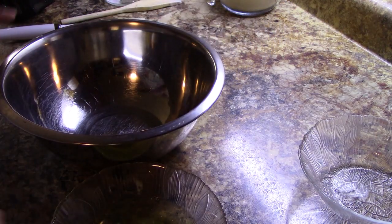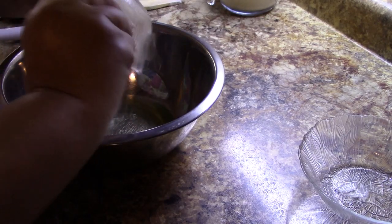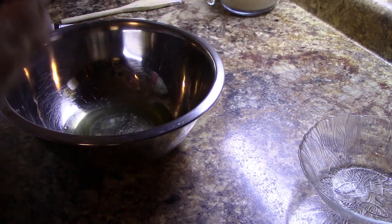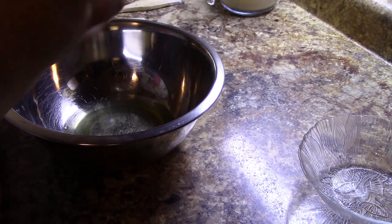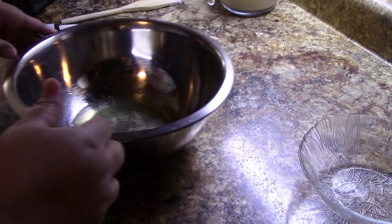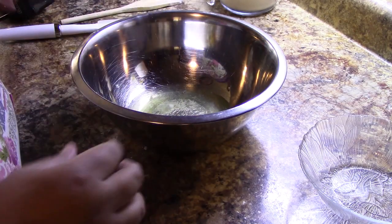I have my egg whites right here and they're at room temperature — that's another tip. Room temperature egg whites whip up better. I'm going to add a little bit of salt. If the recipe doesn't call for salt, you can use cream of tartar, or a mixture of both, and that will help with the eggs whipping up.